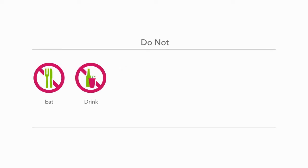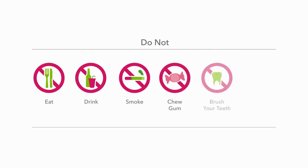First, don't eat, drink, smoke, chew gum, brush your teeth, or use mouthwash for at least 30 minutes before you start submitting your sample.